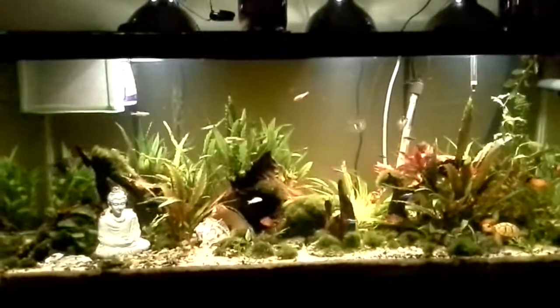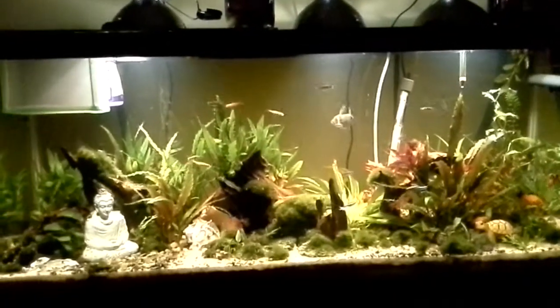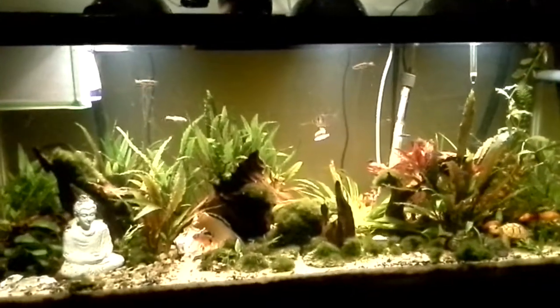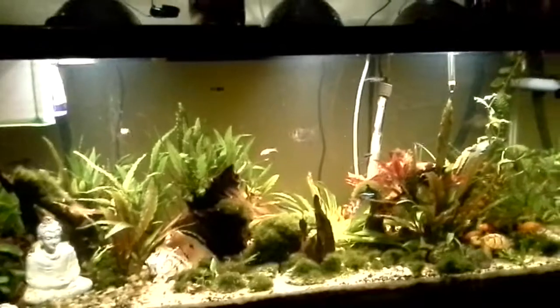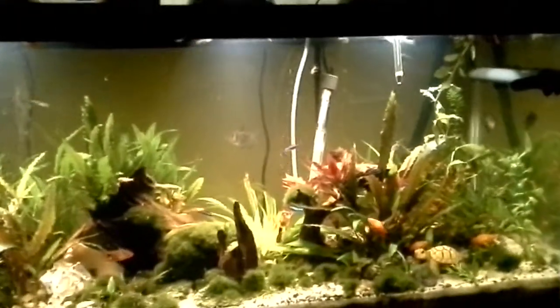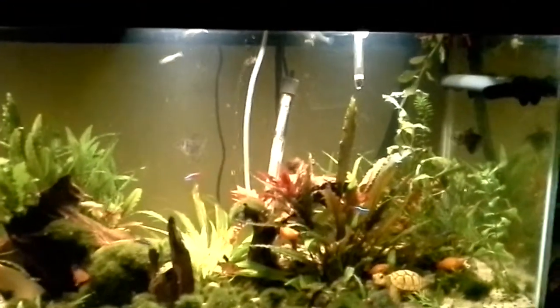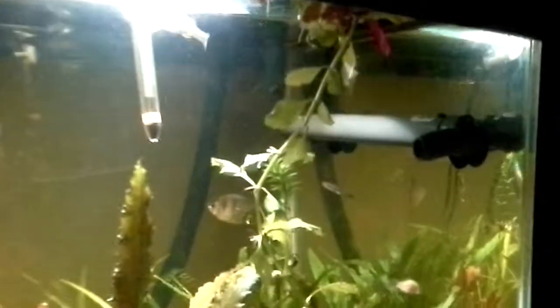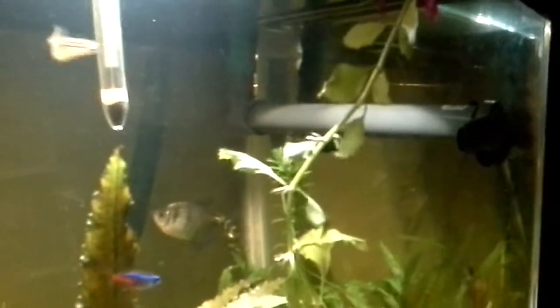So here's the tank set up and running with the new filter. Sorry about the delay on the next video — it's just that I had to do a lot of tweaking. I wasn't getting the circulation that I wanted, so I had to build this bar. I'll show you how to make that in a minute. But see how clean the water is now?